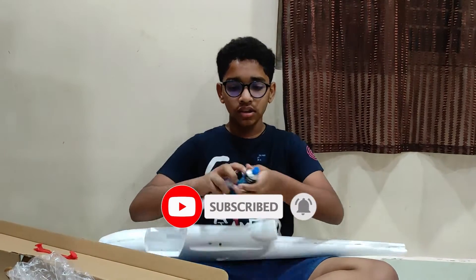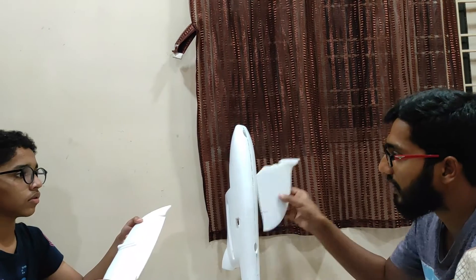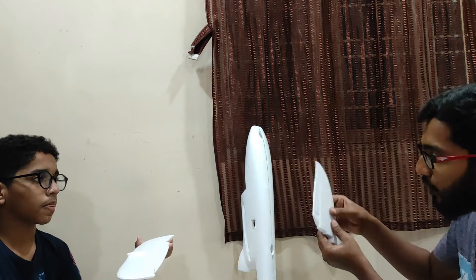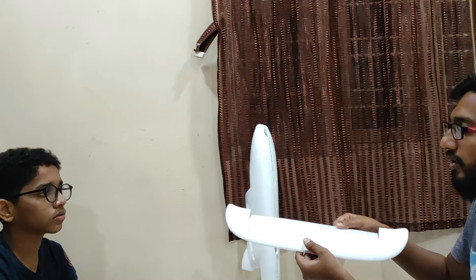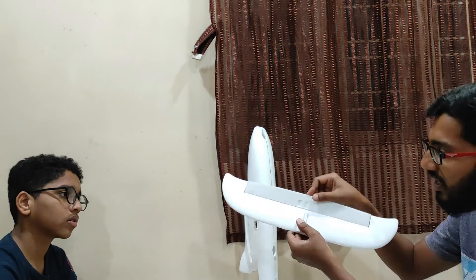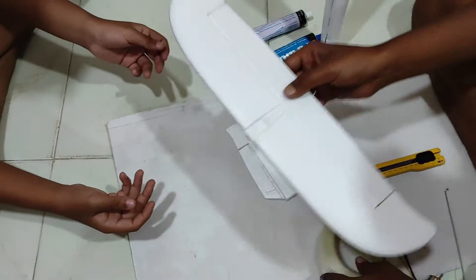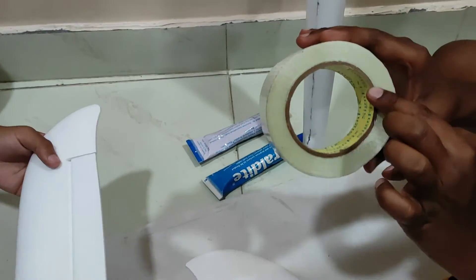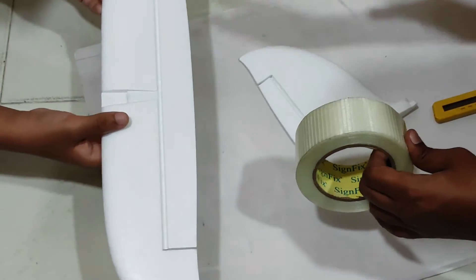For the tail we are going to use 5 minutes epoxy. Before you stick the tail on the aircraft fuselage, you need to strengthen all the control surfaces - this hinge might loosen up. Always remember you need to strengthen the ailerons, elevators, and rudders. For the best hinge performance, I would suggest you use some kind of tape - fiberglass tape or fiber filament tape which is locally available in the market.